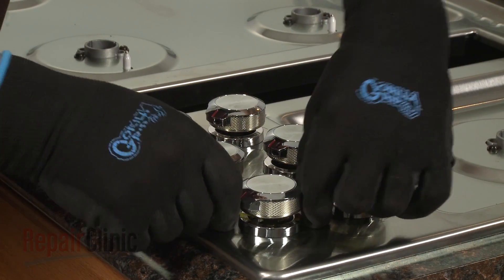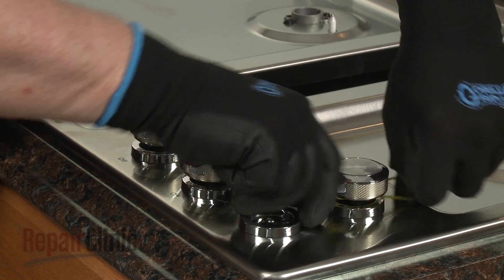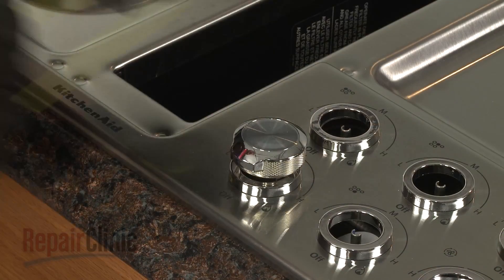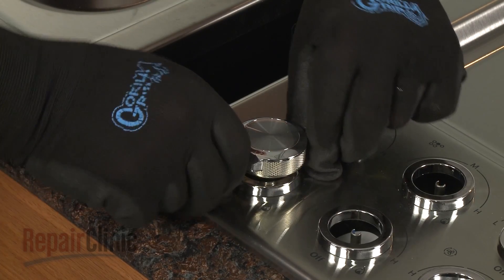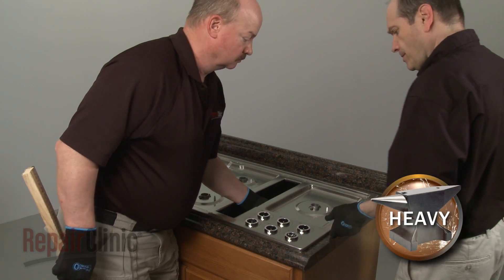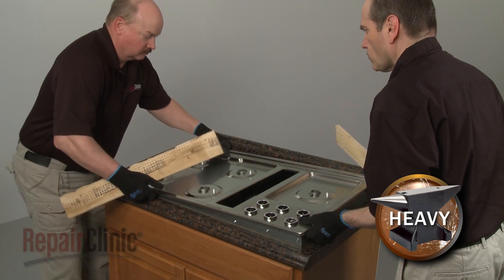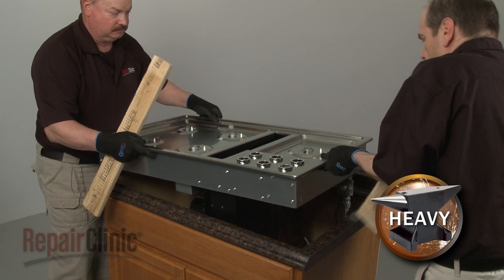Remove all of the control knobs. You can use string or wire to help pull them off of the valve shafts. Have an assistant help you to lift the appliance up and use two pieces of wood to support the cooktop base above the countertop.